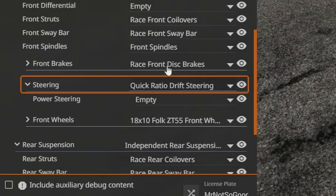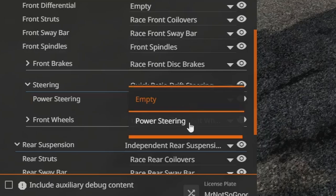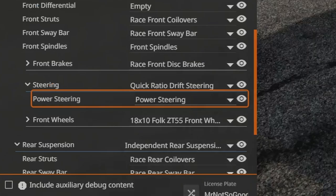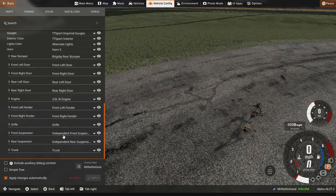I'm not sure what to do here. For differential — we don't need that if we're not rear-wheel-drive drifting. Power steering, I guess we'll run that. I'm not sure where I'm supposed to find these drift parts. Wait, is this even the ETKi series? No, it is the ETKi — so where are all my drift parts?